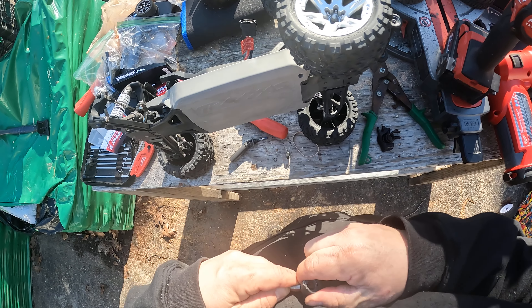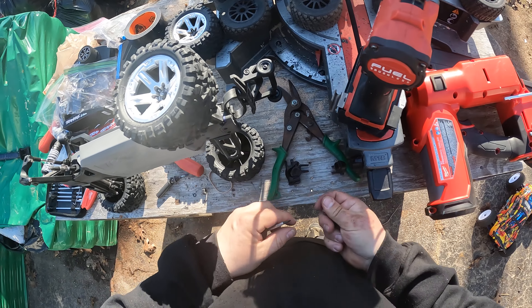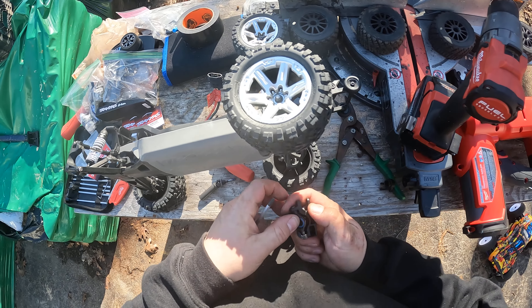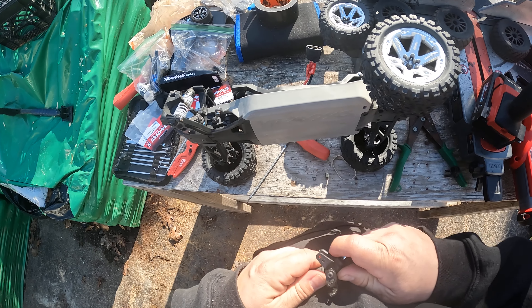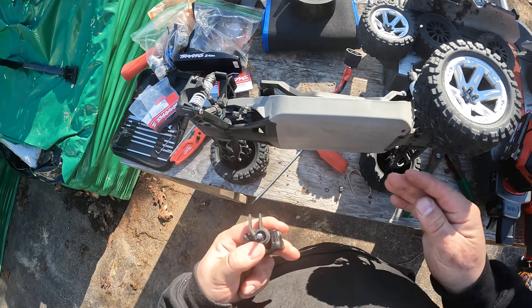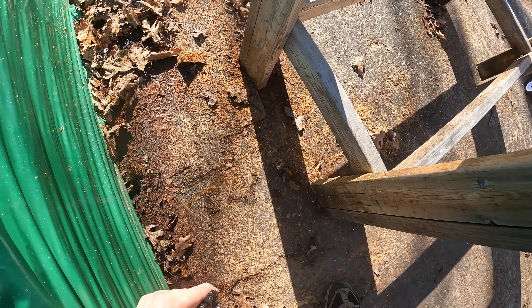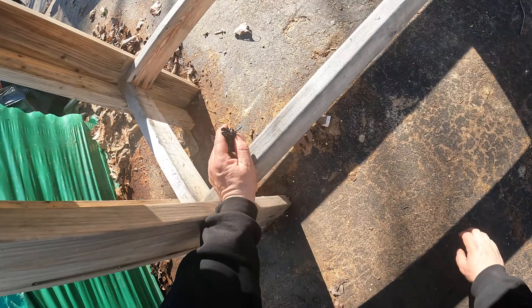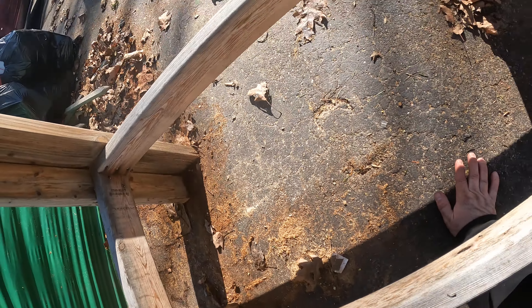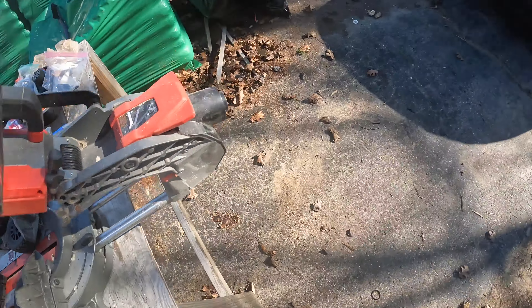Normally I'll do this on stairs in my basement where I can put the camera and not worry too much. But I figured I'd get this done outside while we're out here. Oh whoopsies — where'd the bearing go? There it is — we got the bearing.